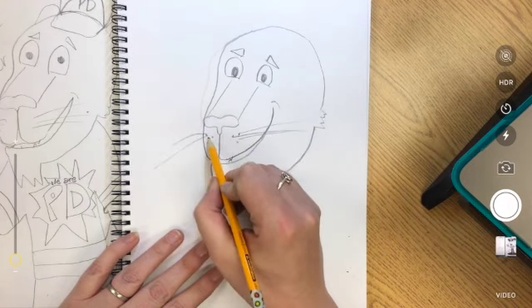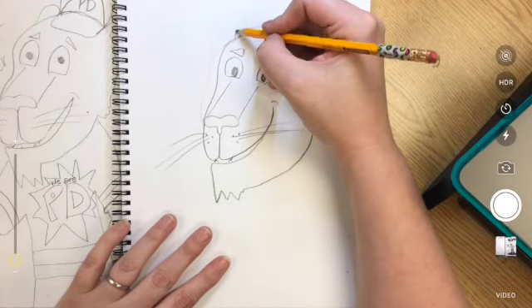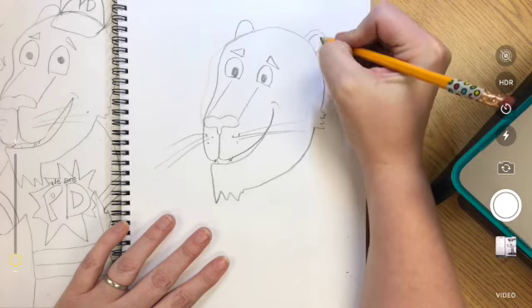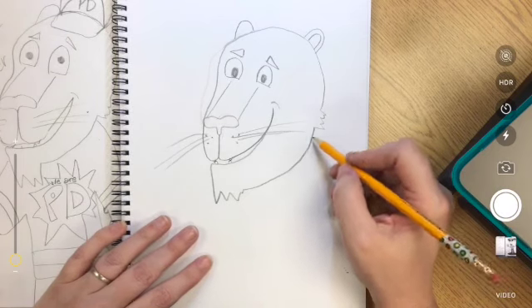Some whiskers. Ears — there's one ear on this side, one ear on this side. And I'll make that the inside of the ear.